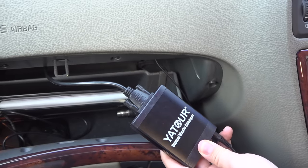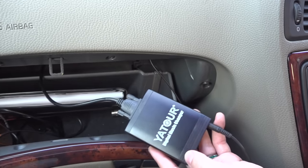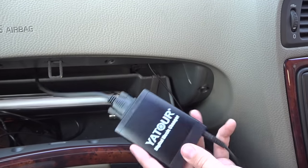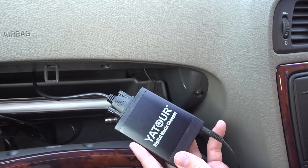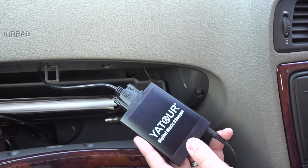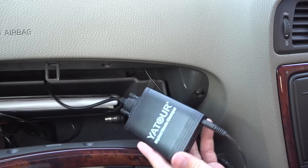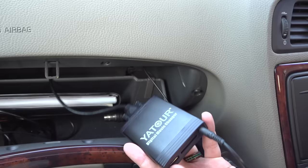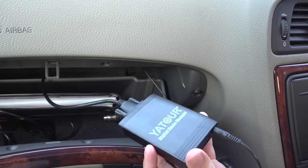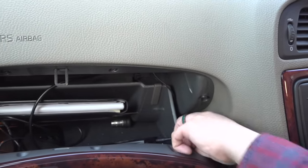A quick side note: some people might be wondering about the box in the car. The Volvo V70 doesn't have an auxiliary input from the factory. This is the Ator digital music changer — it's actually a Bluetooth receiver that plugs into the back of the head unit's multi-changer port. The car thinks it has a multi-changer attached, but it's actually an interface that gives you USB, SD, Bluetooth, and auxiliary. This is what I'm using to pump the wired connection into the car, and it works quite well.